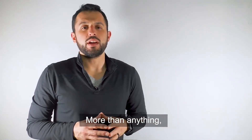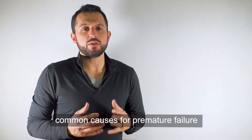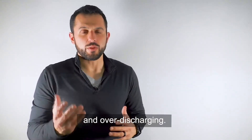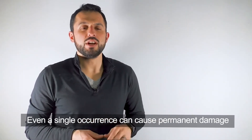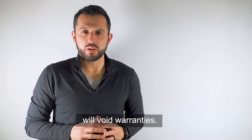More than anything, what we want to pass on in this video is that the most common causes for premature failure of lithium iron phosphate cells are overcharging and over-discharging. Even a single occurrence can cause permanent damage to the cell, and such misuse will void warranties.